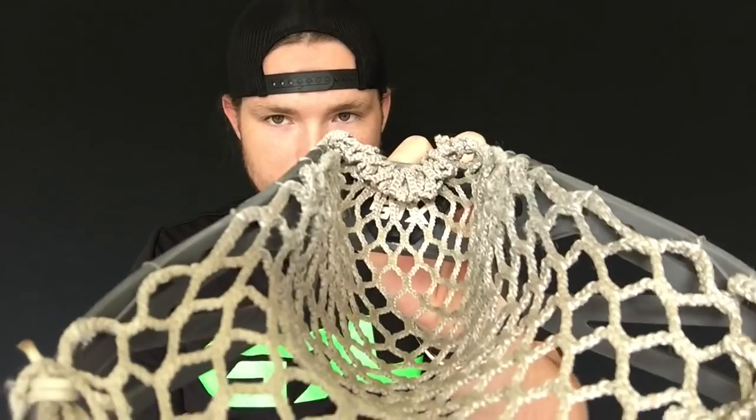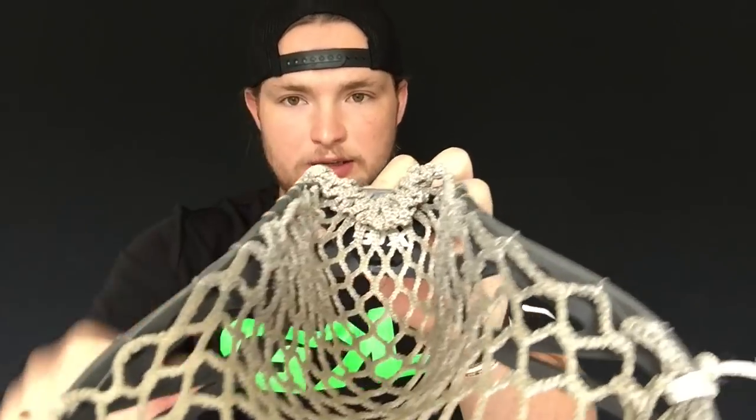Nothing crazy sticking off — you can just see how flat that mesh lays to the head. The great thing about this is it's one less thing to worry about if you're experiencing the ball getting stuck in the back of the head. Usually it's: one, your head's too pinched; two, your mesh is too thick; or three, your sidewall knots are inside the head causing the ball to get stuck. Now we eliminate that last one, so you're focused on two things rather than three. We've eliminated one problem right out of the gates — there's no extra bulk from knots at all, it's literally just the plastic and the mesh.